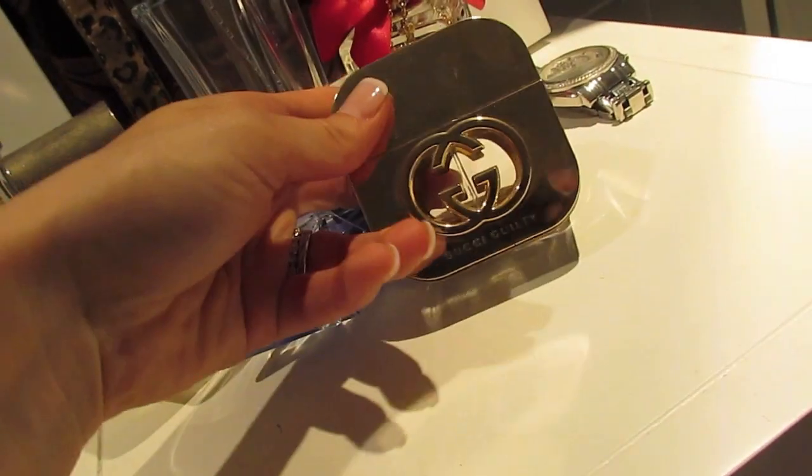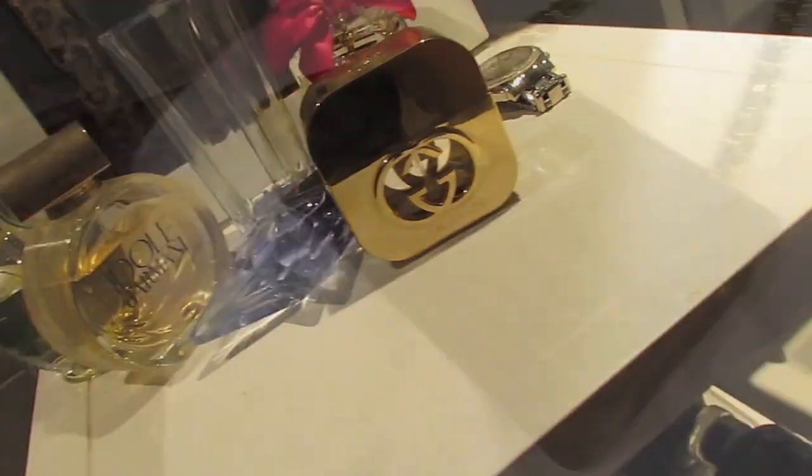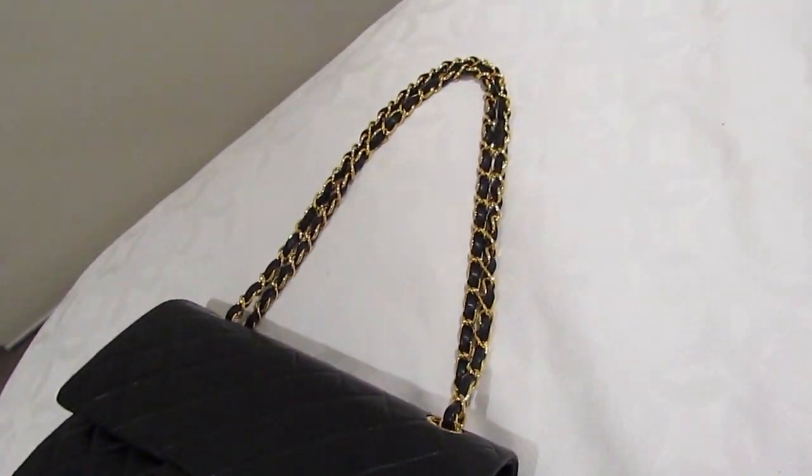And there we have it — love it! To complete the look tonight I'm wearing my Gucci Guilty Fragrance, and I'm pairing this with my new Double Flap Classic Chanel Bag. So there you go guys — all finished with my donut bun on the top of my head tutorial.